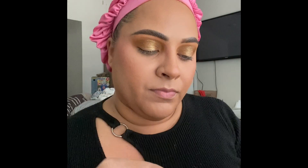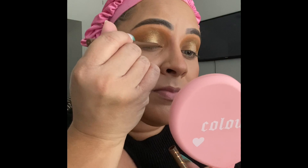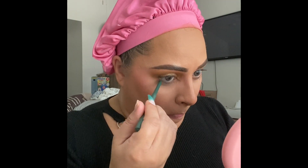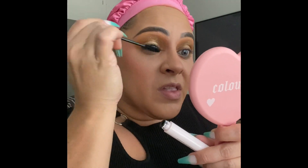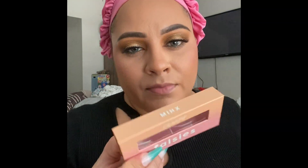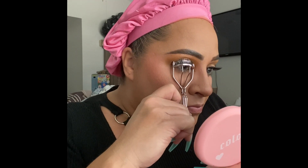Now we're going in with the brown liner from the Raw Beauty Christy collection and putting a brown line on the top lash line. Then I use the green one for the waterline, and I did extend the inner corner a little bit with the brown liner. I'm using the Act Natural mascara and applying mink lashes — they're very natural looking. I decided to curl them a bit because they were looking a little too flat.